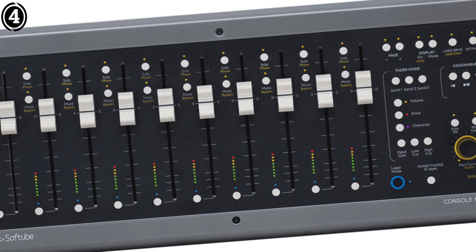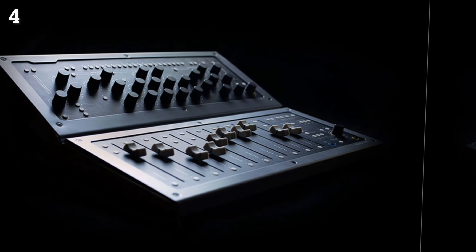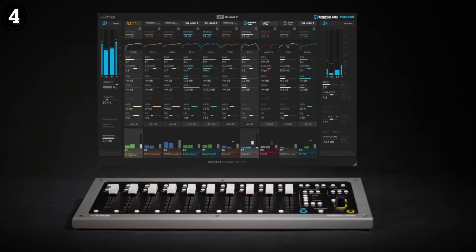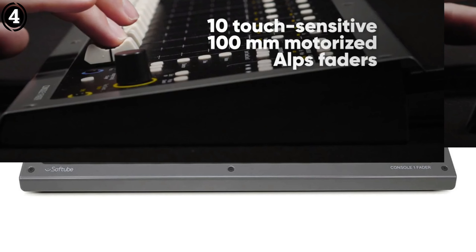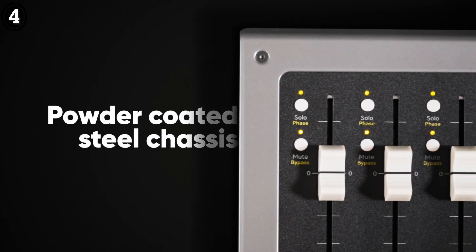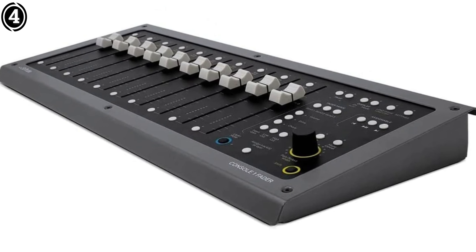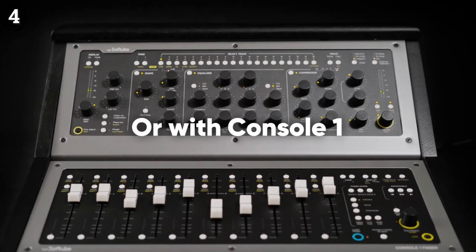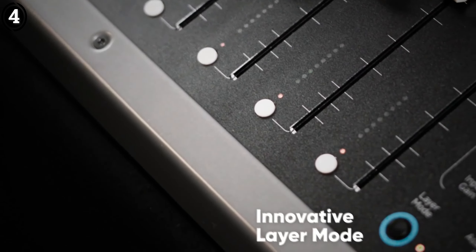Each fader is equipped with metering capabilities, providing a visual reference of your levels. The unit also includes pan, mute and solo buttons, allowing you to manipulate your channels like you would on a traditional mixing console. One of the main advantages of the Console 1 Fader is its seamless integration with Logic Pro. The device maps naturally to your project, letting you control track levels, EQ and effects as if you were working on a physical console. It's especially useful for those who prefer tactile control over the typical point-and-click interface of DAWs. The fader's motorized movements are synchronized with Logic Pro, which allows for easy automation tracking and smooth transitions in your mix.